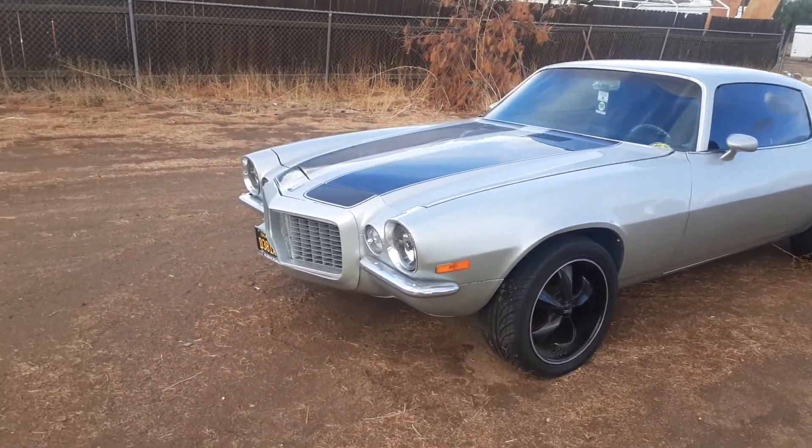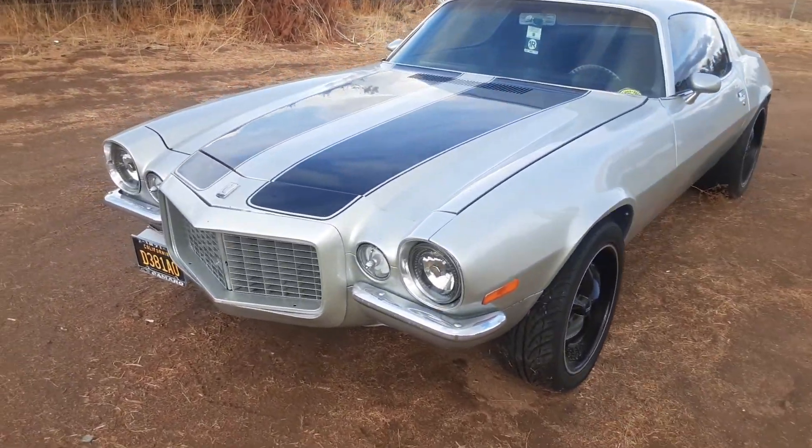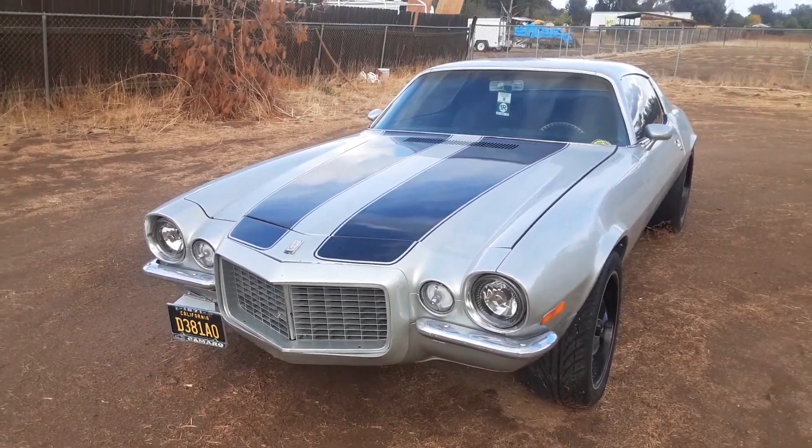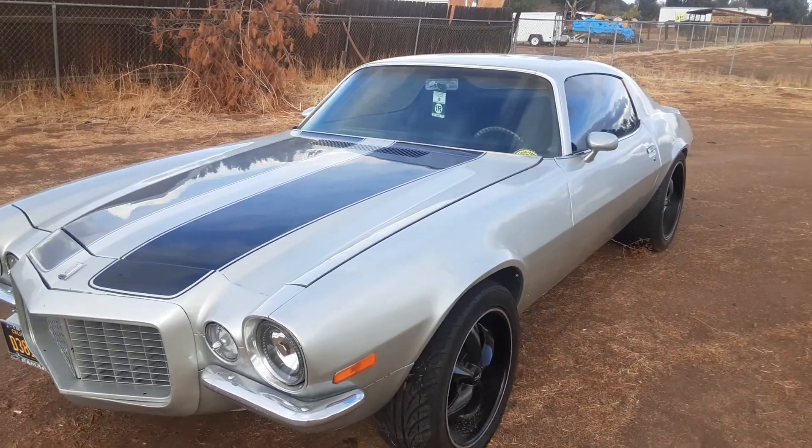Alright man, I don't post enough videos. Just a quick little snippet of what we got here about to happen. We got a split bumper Camaro — we're doing the LS swap to this one too.